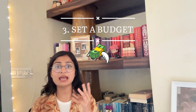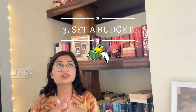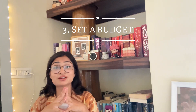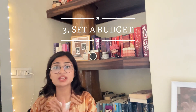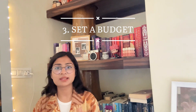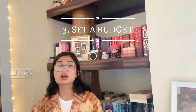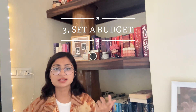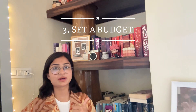The third thing you need to do is set a budget, and I would strongly recommend you stick to it. If you exceed the budget, I'm sure you are going to regret it in the future. The thing with bookshelves is they will eventually run out of space at any time. So set a budget, stick to it, and it's completely okay to compromise.